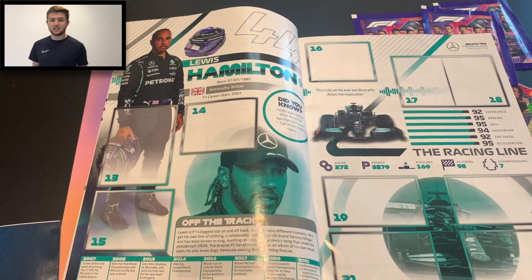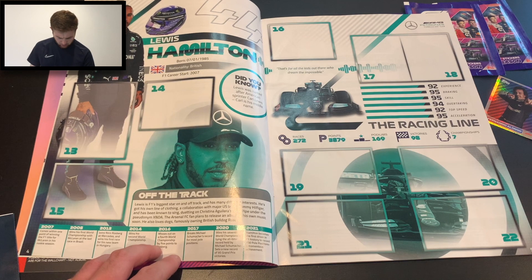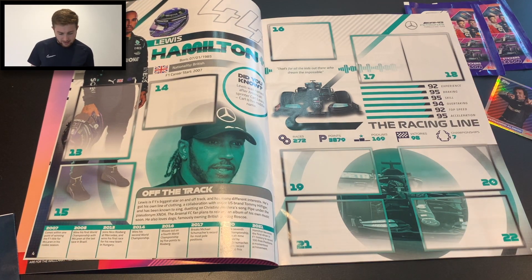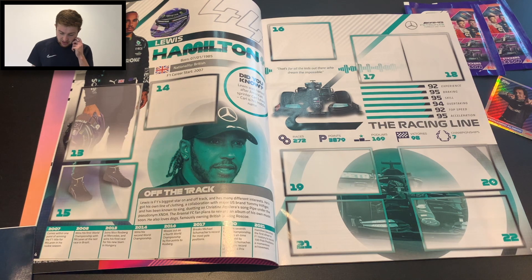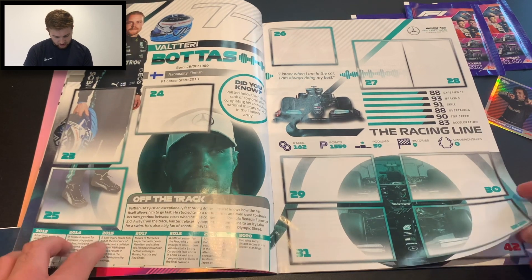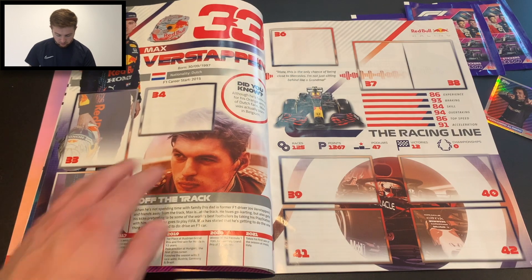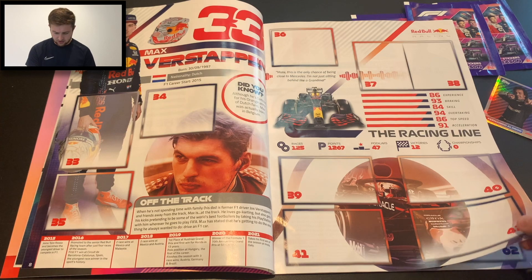We then get on to each individual driver who gets a double page spread. We've got Lewis Hamilton there — a little timeline of his achievements down the bottom, portrait and landscape stickers, a couple of double stickers, and his career record. At the time of the album being produced: 272 Grand Prix, nearly 4,000 points, 169 podiums, 98 victories and seven world titles — just incredible for Sir Lewis Hamilton. We've got the same for Valtteri Bottas with his nine victories, then Verstappen — fun fact, although he's Dutch and we just had a Dutch Grand Prix, he was actually born in Belgium, very interesting. His career timeline starts at Toro Rosso, of course.